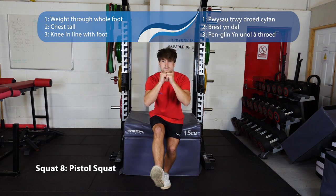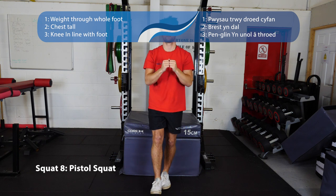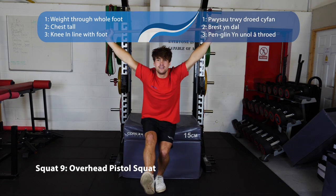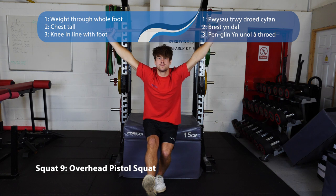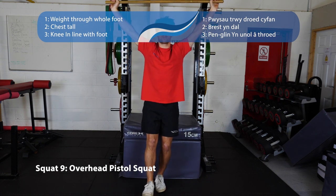Number eight is the pistol squat — stand on one leg with your knee coming straight forwards, don't let it come in, sit your bum back and down to a box. Or if you're feeling confident, no box needed — just keep your chest up. Number nine is the overhead pistol squat — keep the stick as high as you can above your head, same principle: knee comes forwards, hips go down, sit down, keep your chest up, bring it back up.